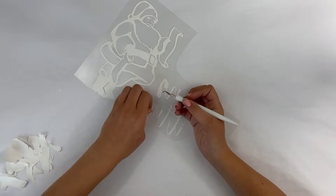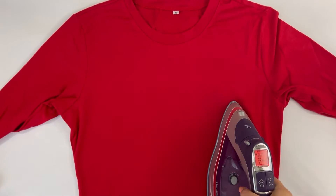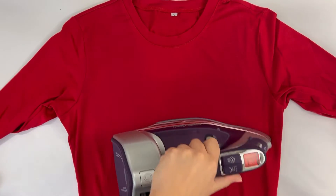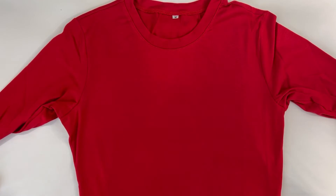Then preheat your household iron. The package instructions told me to use the cotton setting, which is fairly standard. I also pressed all the wrinkles out of the shirt before applying my design.